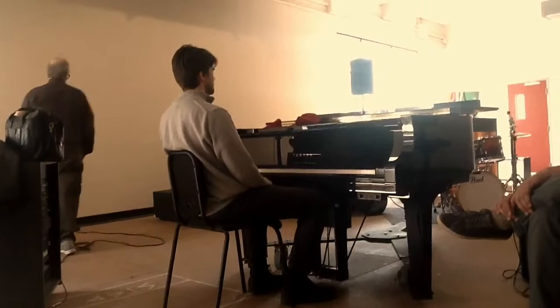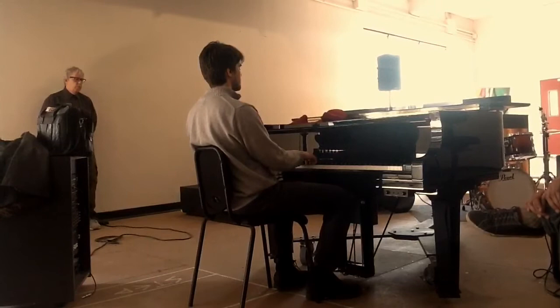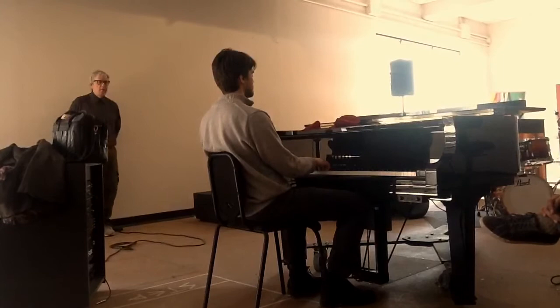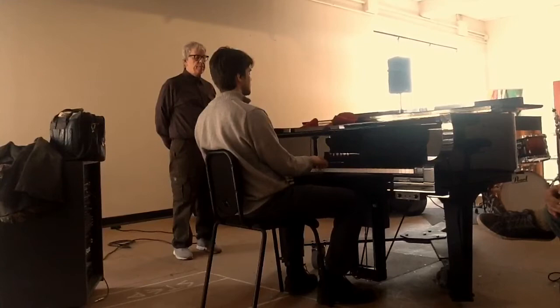You're going to do the same thing, but now with the other keys. Just now lift the thumb and wait. Don't even play. Notice — was there anticipation when you lift the thumb? If there is, just take a breath. Now drop the thumb.